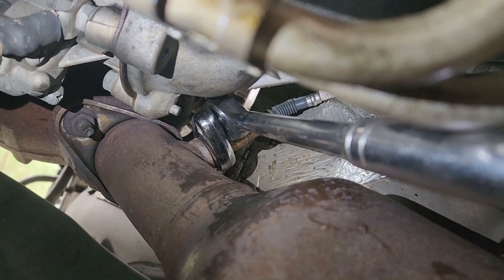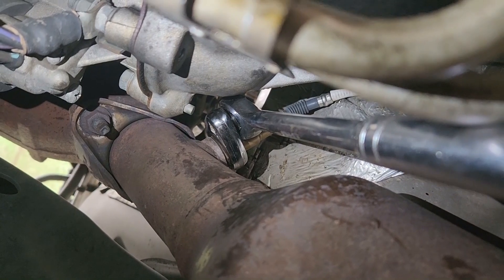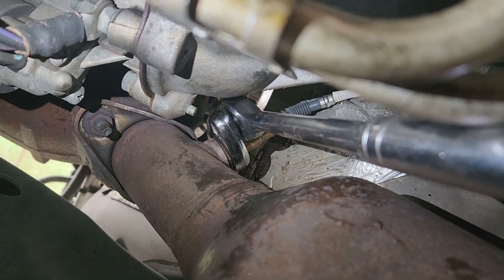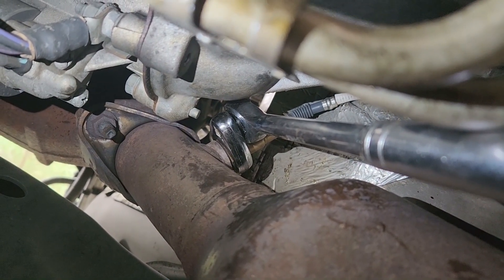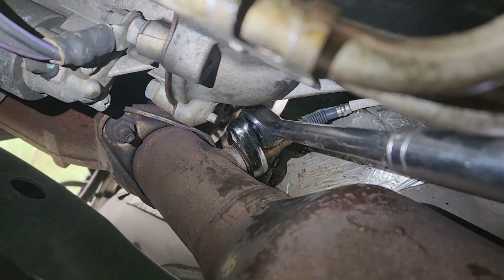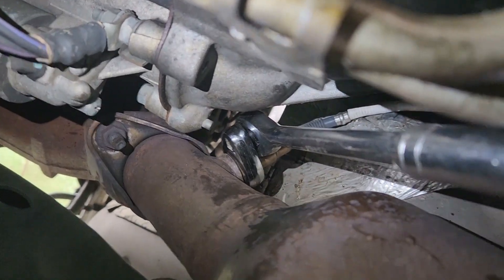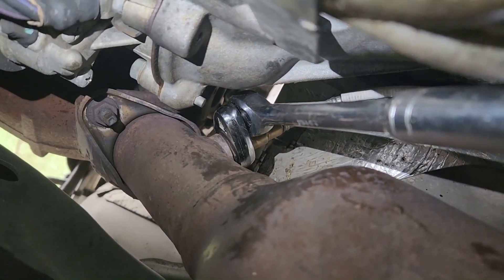Hey YouTubers, welcome back to the garage. Unplanned maintenance for this weekend is the Bank One Sensor 1 O2 sensor on a 2010 Ford F-150 with a 5.4 liter engine. I've managed to get to the sensor.